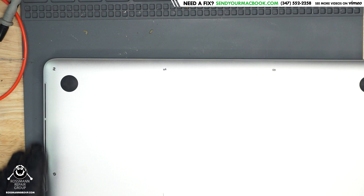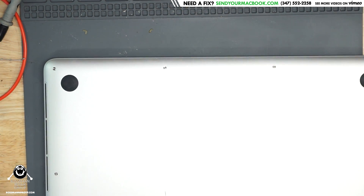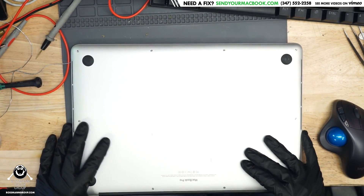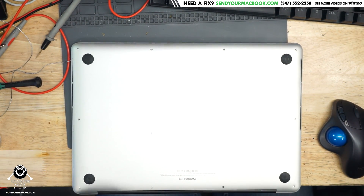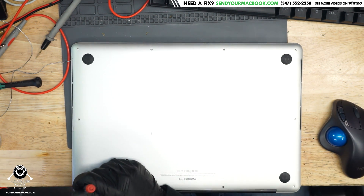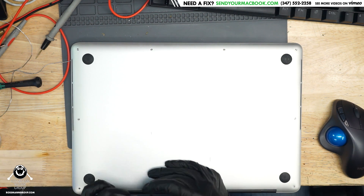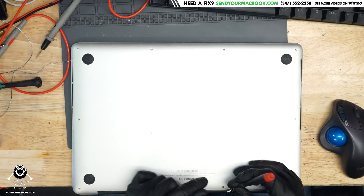Hey everybody, how's it going? So today we're going to get started on an A1398 that's not powering on. The customer says that it was kernel panicking for a really long time and then eventually stopped turning on. This is the model that's known for its U8900 chip defect, where the chip that controls the power supply for the graphics card will come off the board — not the graphics chip itself, but the chip that powers the GPU. So let's see if that's what's happening here, because it could be that or it could be something else.